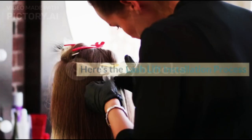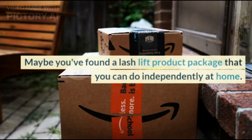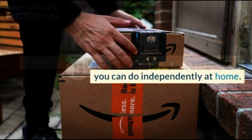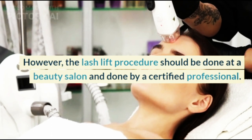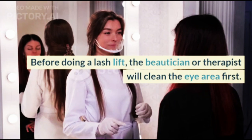Here is the Lash Lift installation process. Maybe you've found a Lash Lift product package that you can do independently at home. However, the Lash Lift procedure should be done at a beauty salon and performed by a certified professional.